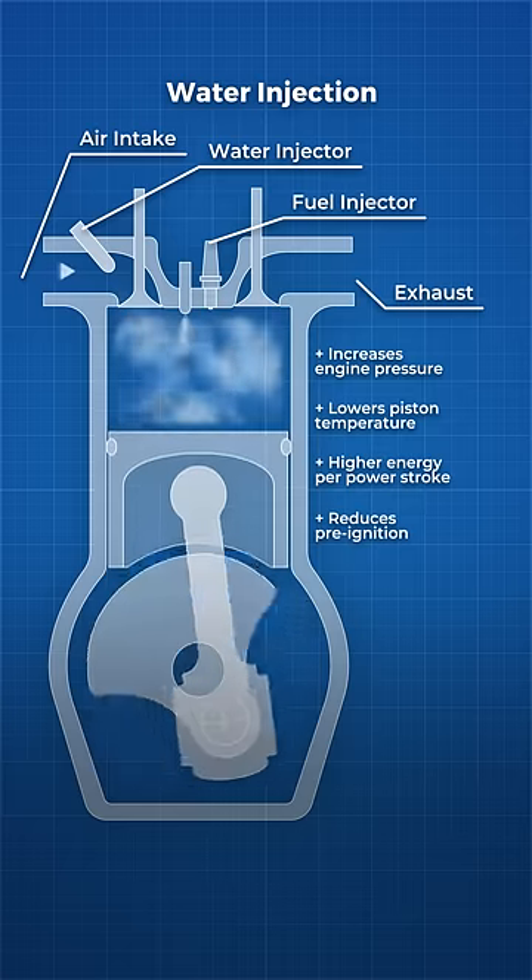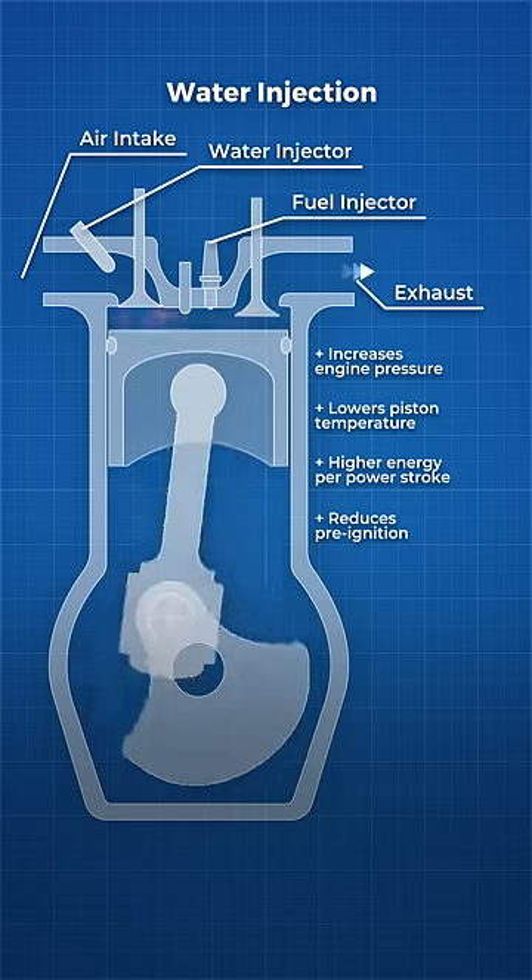Pre-ignition means the air-fuel mixture ignites before the piston is at the bottom of its compression stroke, and thus is working against the power strokes in the other cylinders, lowering the power output of the engine.